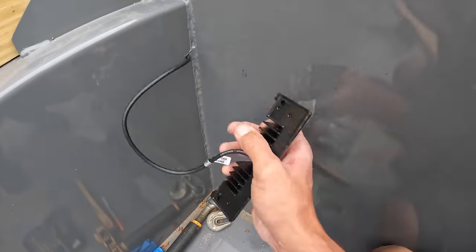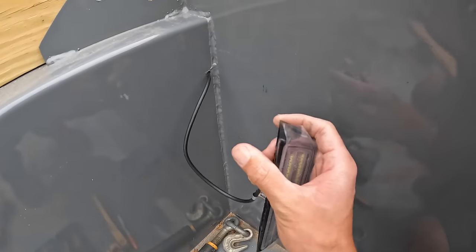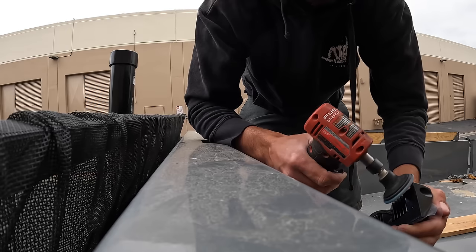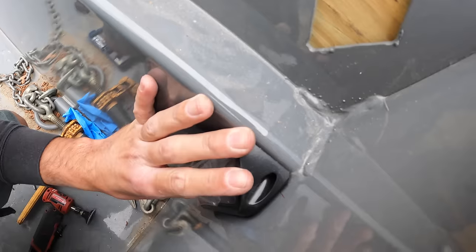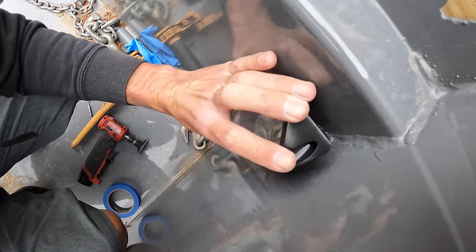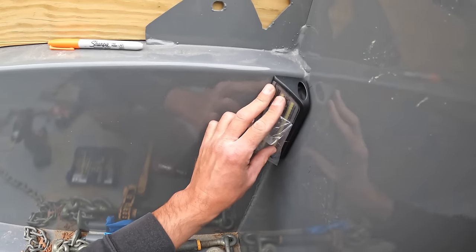It's easier once the hole is already there because we can fit the light exactly where it's going to go without the wire keeping us from positioning it. You can see not a lot has to come off — we'll just eyeball that. There we go — she's fitting nice and tight. We took a good amount off the back side. This is a very minute detail most people wouldn't care about, but I wouldn't be where I'm at in life if I didn't care about little details like this. Take the time to get your fit and finish a little better.